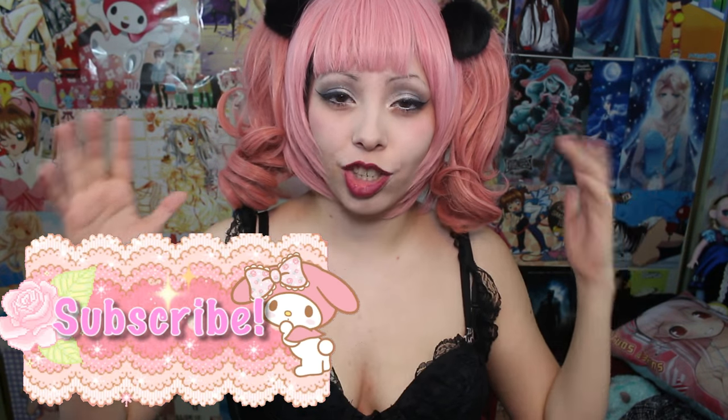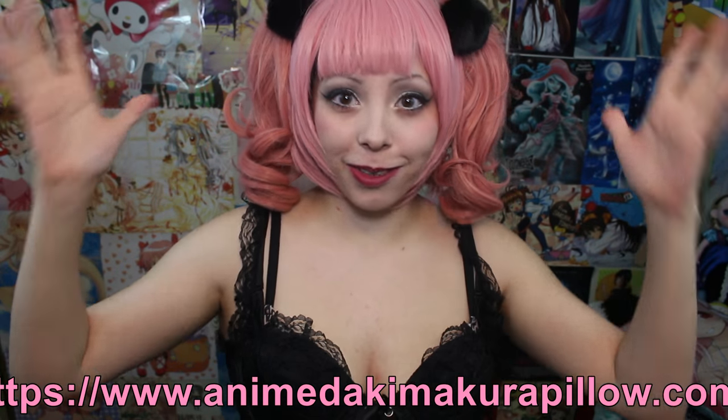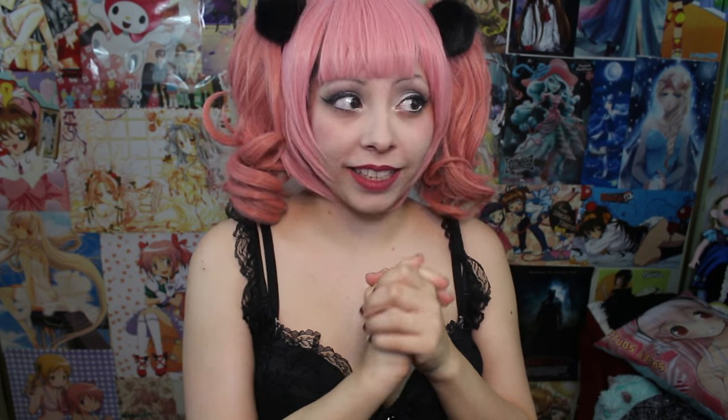Are you okay? Hey guys, I'm super excited today to show you guys this awesome anime body pillow I got from Anime Dakimakura Pillows. What a great name, right? So they contacted me and they asked me if I wanted to do this review and I got super duper excited.